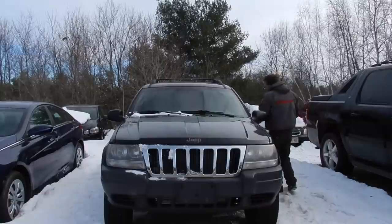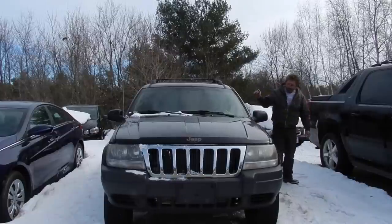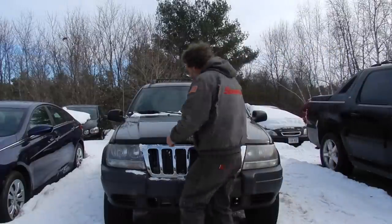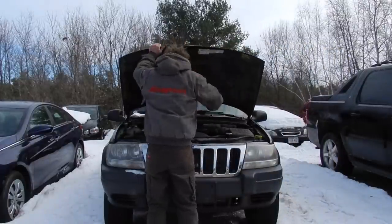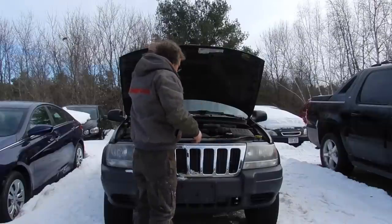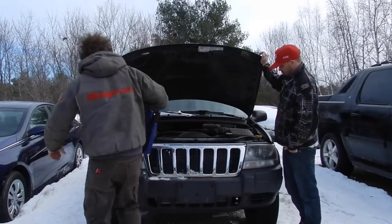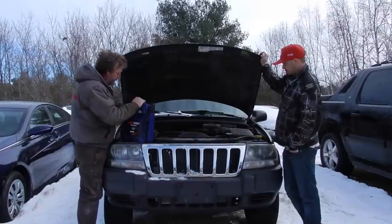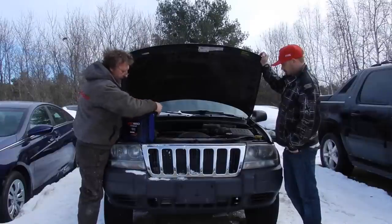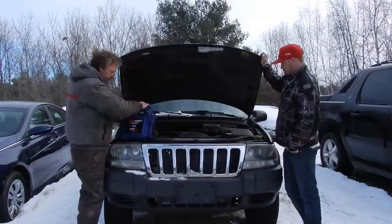Let's see if it starts. Nope, the battery is dead. Let's see if a jump box will do the trick. Hood struts are worn out — come and hold the hood up for me. Sounds like we got some juice.